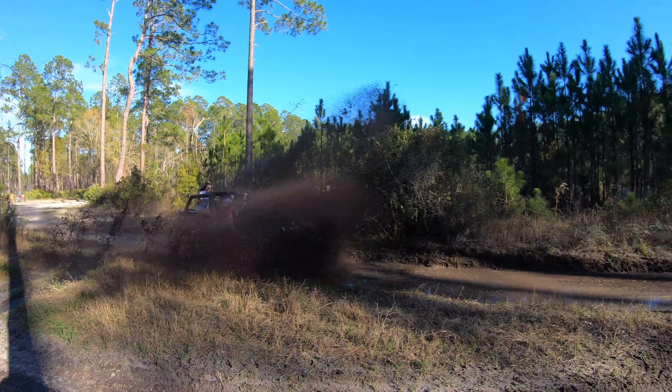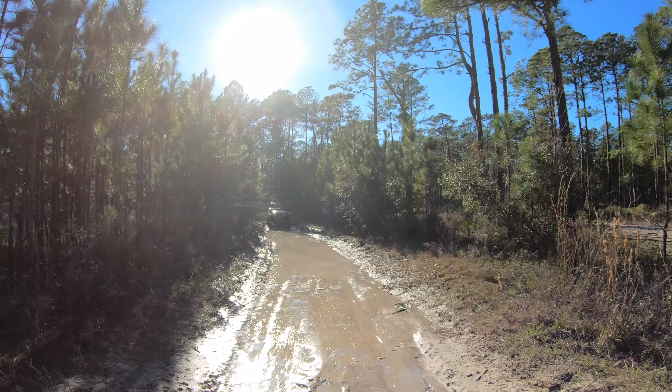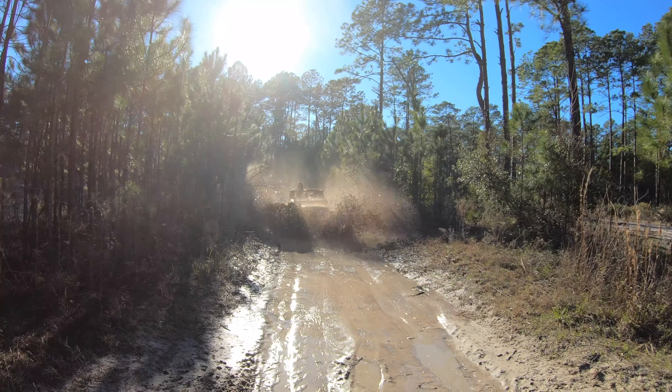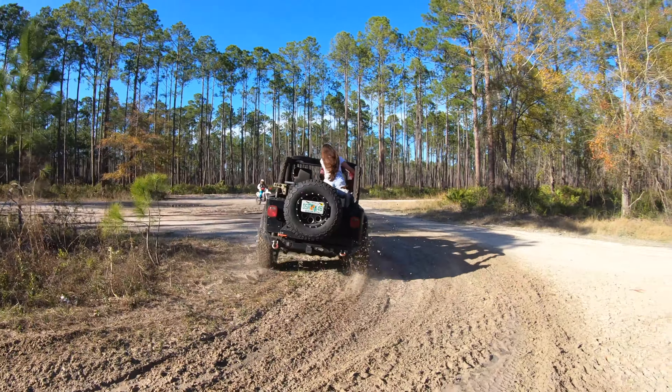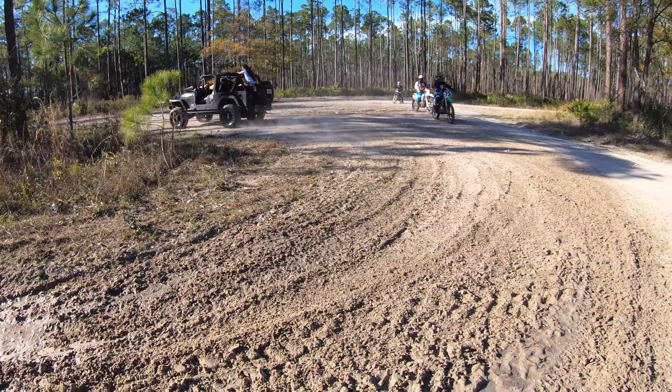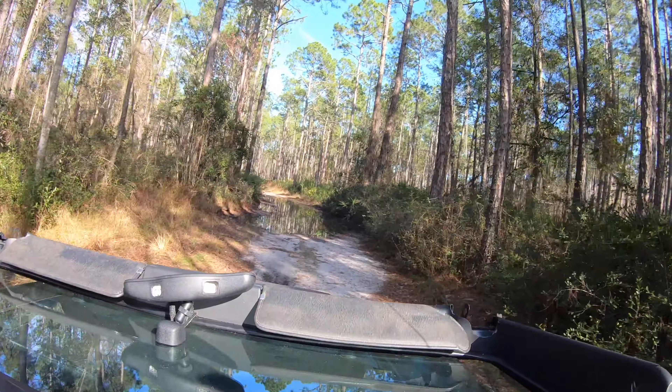Hitting up some of the dirt roads, hopefully we get a little muddy.